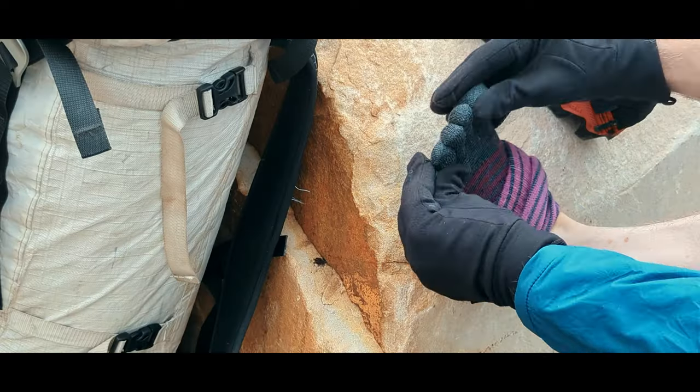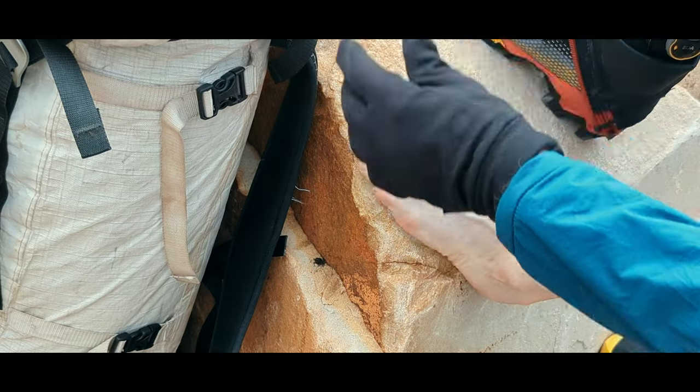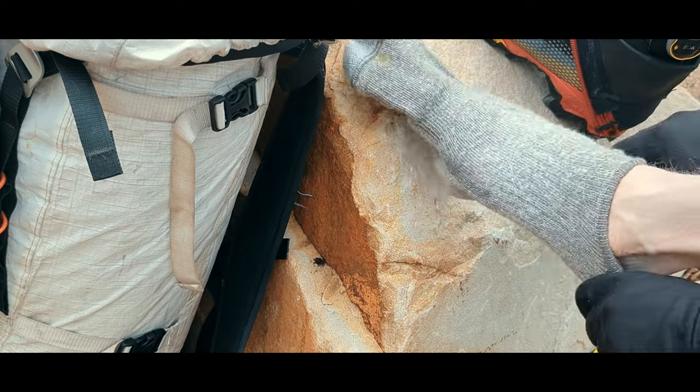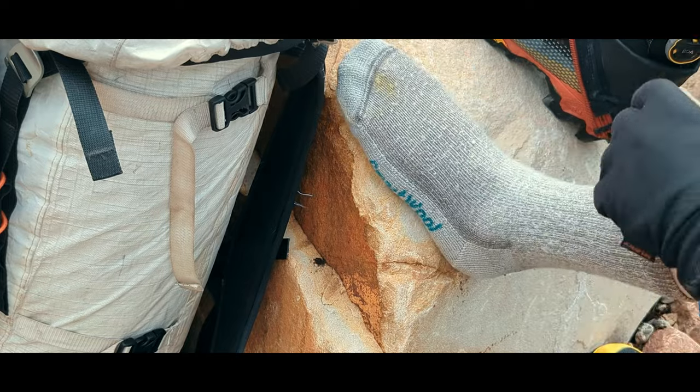I pulled off my toe socks and immediately felt some relief. Forgoing my usual setup, I decided to do the rest of the climb in just my outer socks, which have a regular toe cap.